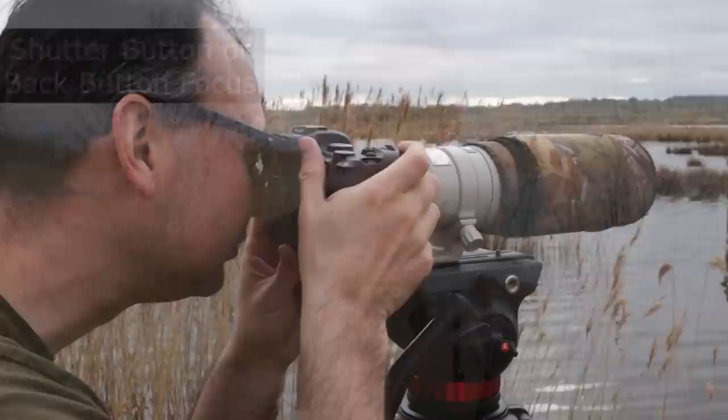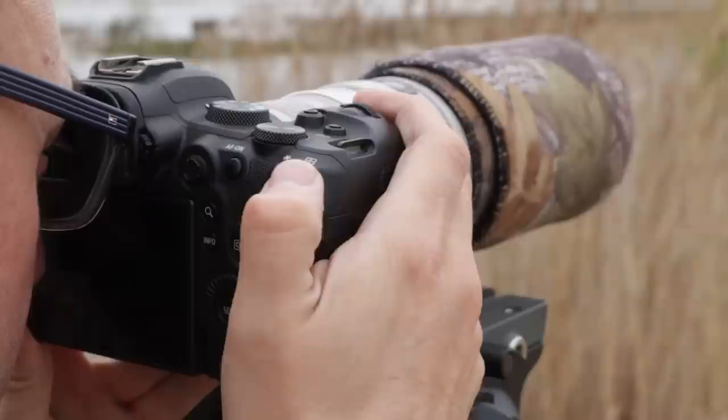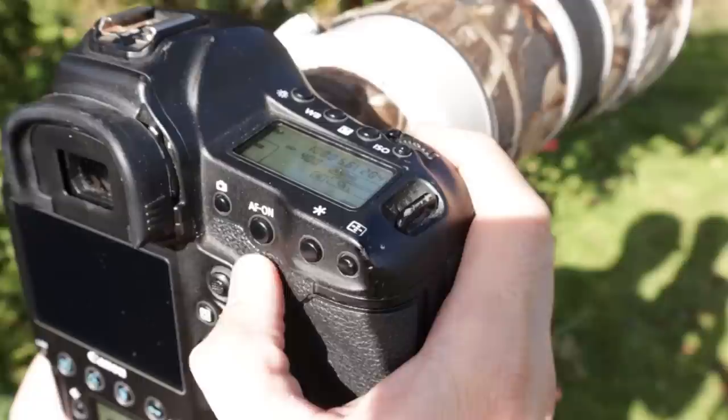Some people wonder whether to use shutter button focus or back button focus for birds in flight. Personally, I don't think it really matters — it's whichever feels more comfortable and works best for you. Either way, you'll need to keep your finger or thumb pressed on a button to keep focus engaged as you track the bird. Back button focus can be useful to disengage focus on the shutter, but it's certainly not essential. Also consider the size of the camera and your hands, as a very large camera or small hands can make back button focus more difficult.